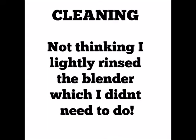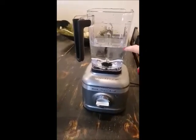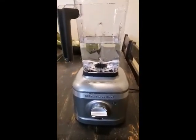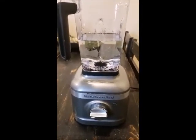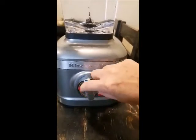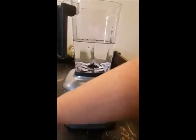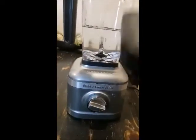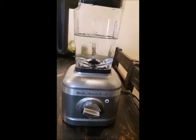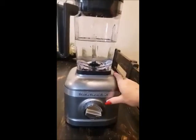Now to clean this — you fill it about halfway full of warm water and put just a little bit of soap in. Then you turn the dial to the last setting, which is the cleaning one. Oh, I'd better put the lid on — that would be smart! Okay, there we go, lid on, then you push start.